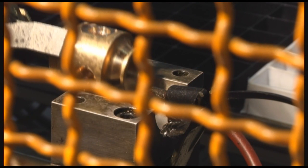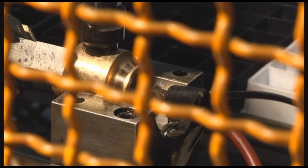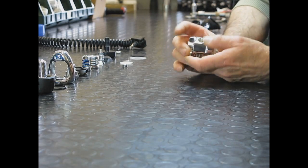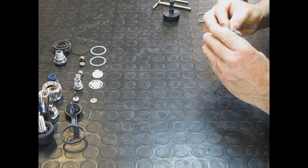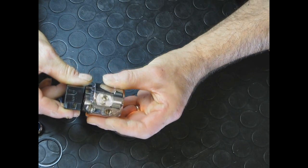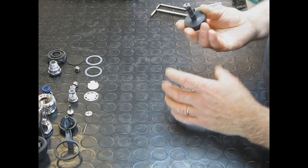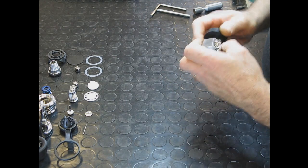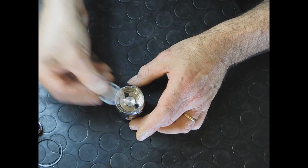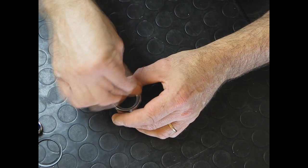This machine stamps the low-pressure and high-pressure markings on the regulator ports before the pieces are sent to chrome plating. Skilled operators then assemble the finished first stage components manually. Before assembling the pieces together, each one undergoes a visual check to verify that parts are free from defects. The HP orifice is inserted in the body. Next, the diaphragm, the spring and the puppet are installed.